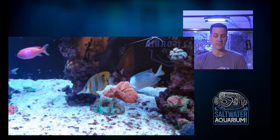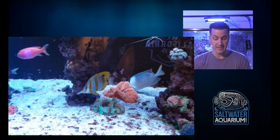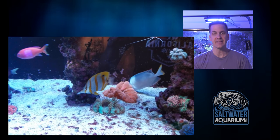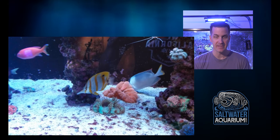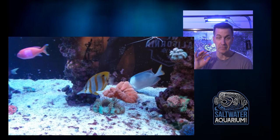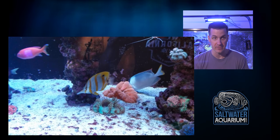So a little bit of cyano on the sandbed. The owner of this tank told me they recently experienced that — they went a little overboard with amino acids, which can happen. Sure, you would like to not see the cyano there. One thing I see reefers get really bent out of shape about is feeling like the sandbed in the tank has to be completely devoid of algae, completely clean. I get that from an aesthetic standpoint. Every time I've been in the ocean and dove on reefs, I've seen cyanobacteria.